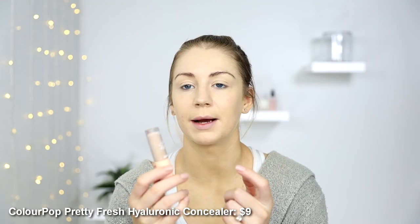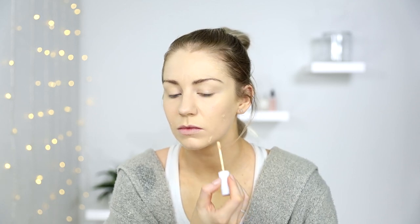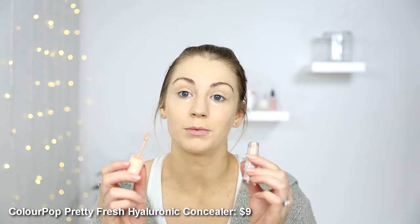Just smushing that product into your skin is a little bit more effective, especially if you have something that isn't full coverage. I'm going to spot conceal — got some blemishes I don't really want there, but I don't want it to look like I've tried to cover them up either. I'm going to use the ColorPop No Filter Concealer in Light 16 — this is going to match my skin tone better. I also want to add a tiny bit of concealer under my eyes, so I'll use the Pretty Fresh ColorPop concealer for that.